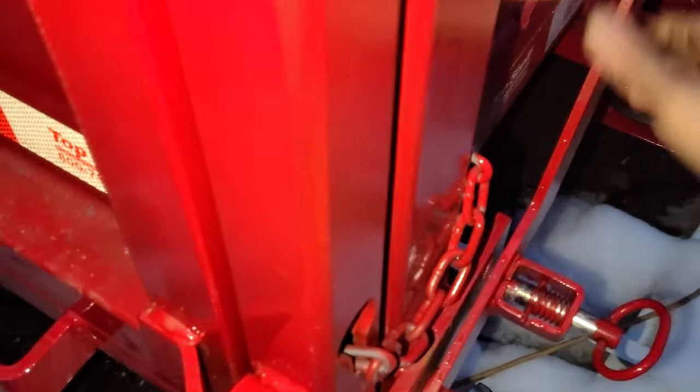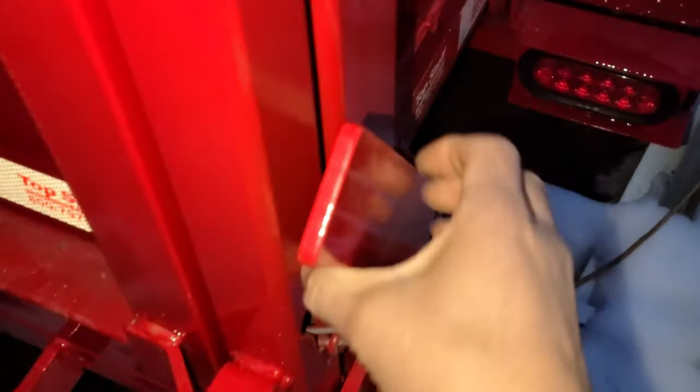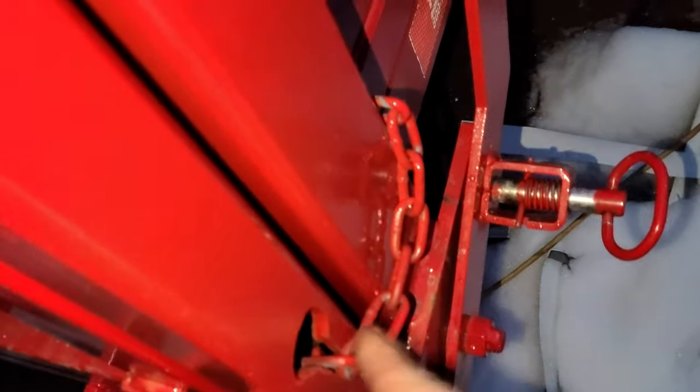Here's the spreader gate — you open it like that. I wish they would have connected the two arms through here with a pipe; a lot of trailer builders in Pennsylvania do them that way. It opens up and spreads the gravel, and you can adjust the amount of gravel with the chain.